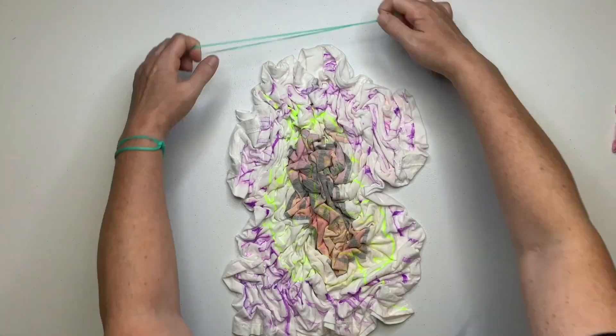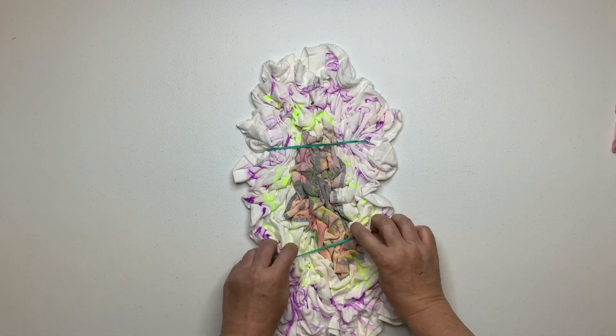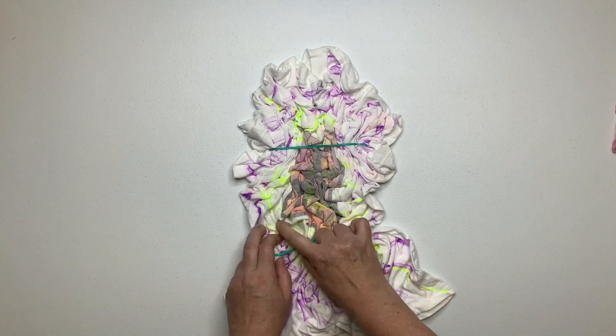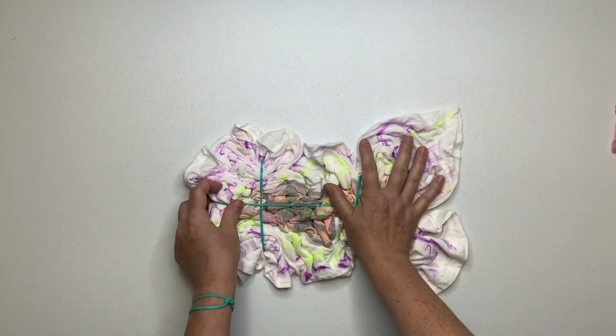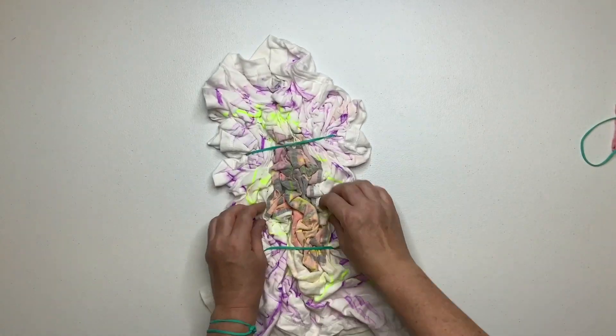Once you have it all scrunched up the way you like it, it's time to secure it. I'm going to use rubber bands, but if you would prefer to use kite string you could do that too. Do you guys remember those jelly bracelets from the early 80s? I was getting my rubber bands ready and a set was tied in a knot — I thought, isn't that cute, my shirt gave me a friendship bracelet.